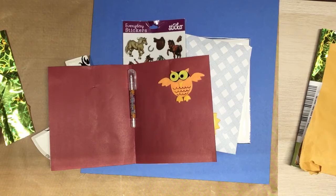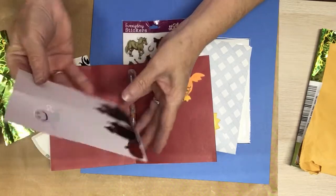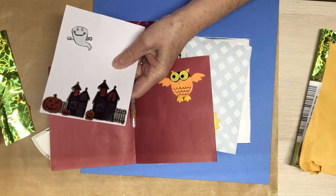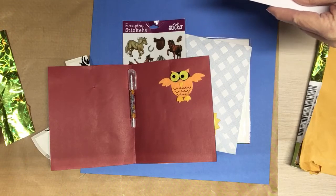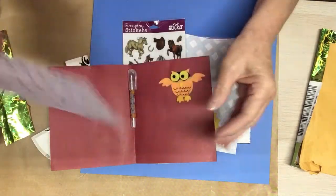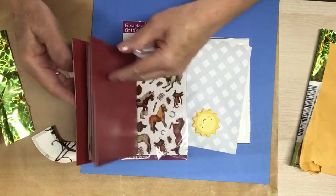'Judy, a special card to a special lady. Pray all goes well during all the coming holidays. Love and prayers, Martha.' Thank you, Martha. And then she's got another owl on here. And then look at the back of this — isn't that pretty? She's got a house and some pumpkins. And there's a cat inside the window there, and cats in the doors. And a ghost. How cute. I love this card, Martha.